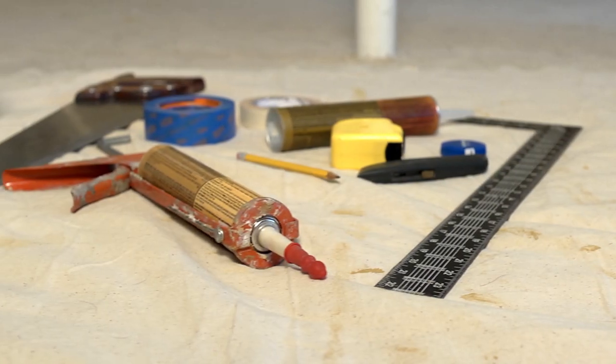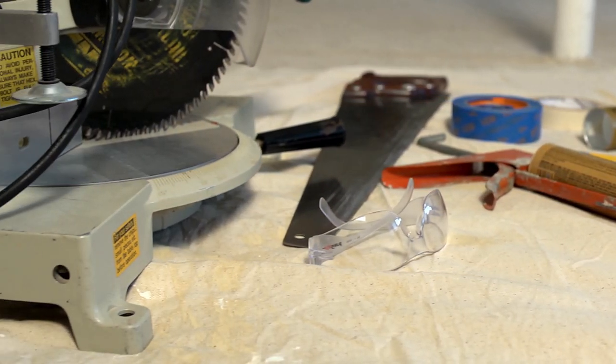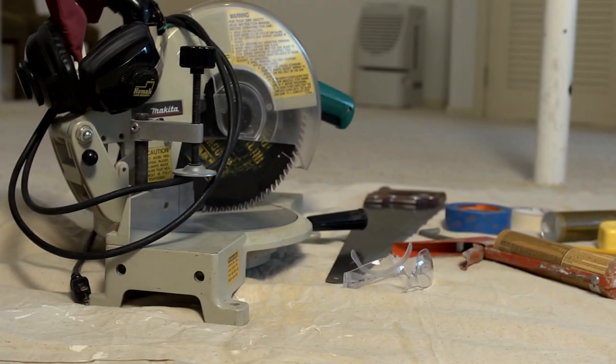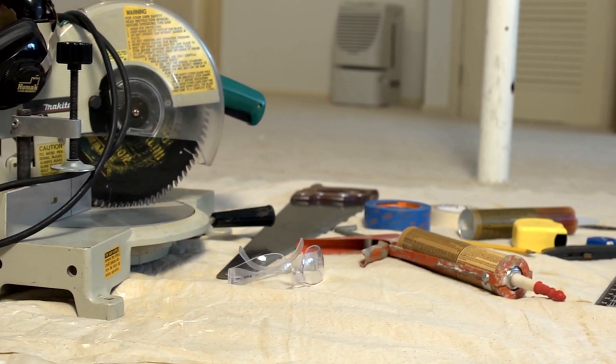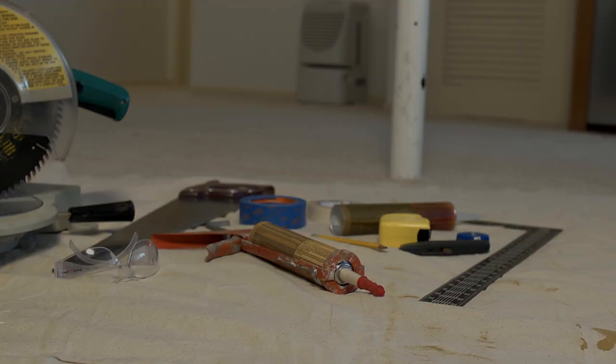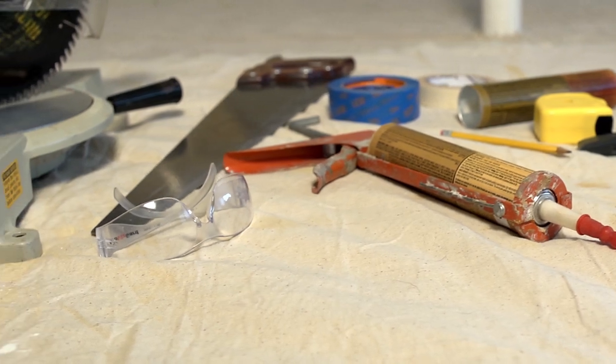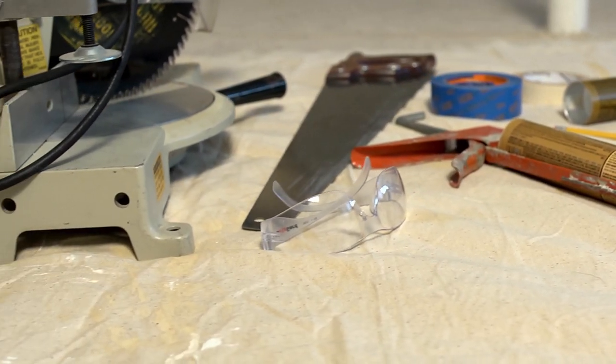You will also need the proper tools, including a tape measure, pencil, a hand or circular saw with a fine-toothed saw blade, a utility knife, a caulking gun, ruler, a tube of construction adhesive, a roll of regular masking tape, and a roll of blue painter's tape.